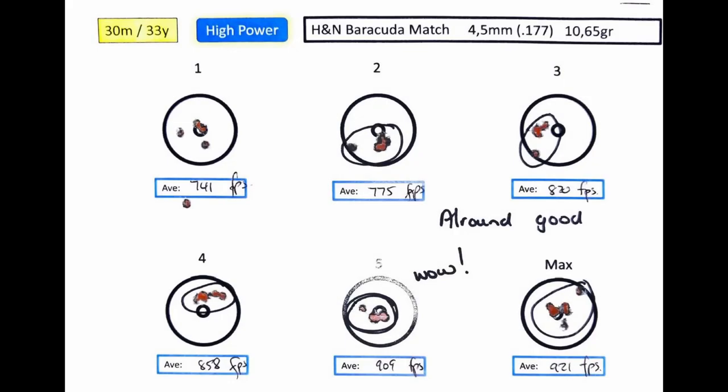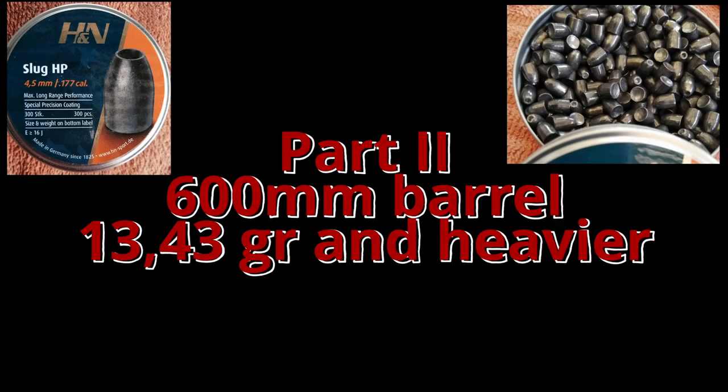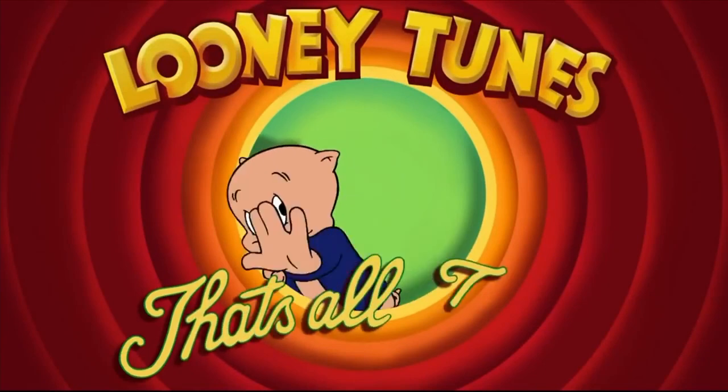The Barracudas like speed — when I shot these in my sub-12 foot-pound gun they did not group as accurately as now, so a big thumbs up for higher power on 177s with the Barracudas. That's where we stop for Part 1. In Part 2, I'm switching to the 600mm barrel to get more velocity for the 13 grainers, 16 grainers, and a 177 slug. Watch out for the next video. Thanks for watching — like, subscribe, tell your friends. I need sponsors!